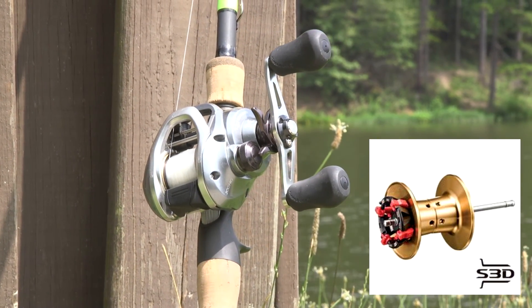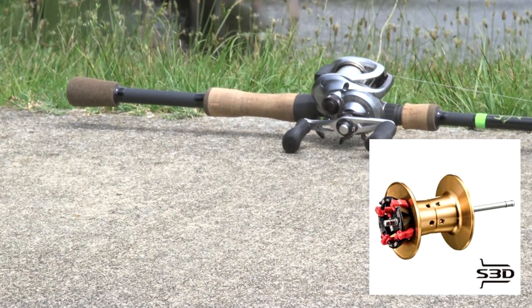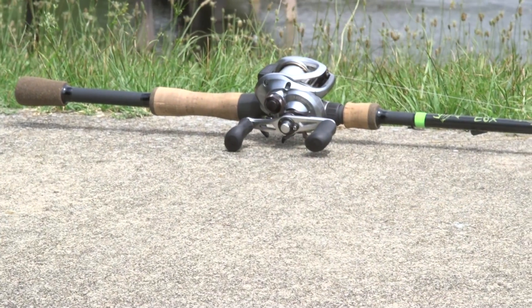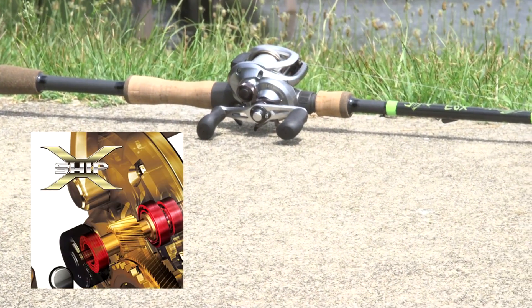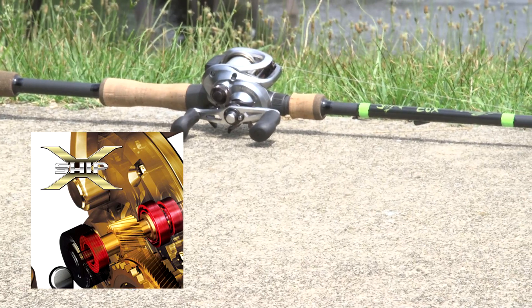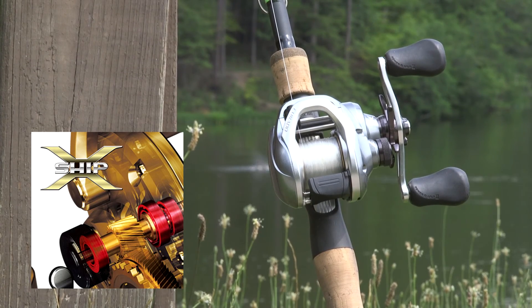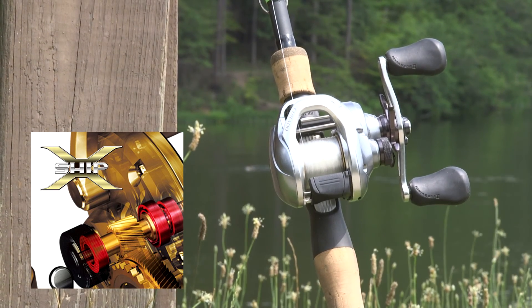S3D — Shimano Stable Spool Design — significantly reduces spool vibration with a balanced thin-walled spool. X-Ship Technology adds a second bearing to the pinion gear, alleviates an immense amount of stress on your gears, keeps it more precisely aligned under load, and noticeably increases the cranking power of the reel.